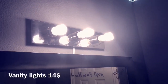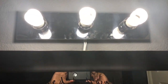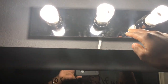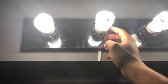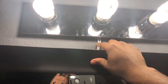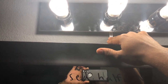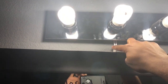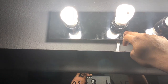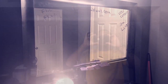These lights right here I got at Walmart — they're around 13 to 15 dollars. These lights I got at Home Depot for another 15 dollars. You have to buy an extension cord because you're gonna have to cut the part that plugs in, strip the wires, connect those two wires to the wires on the lights, and then plug them in.